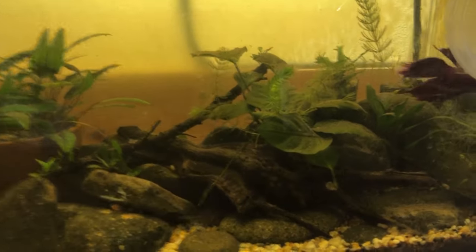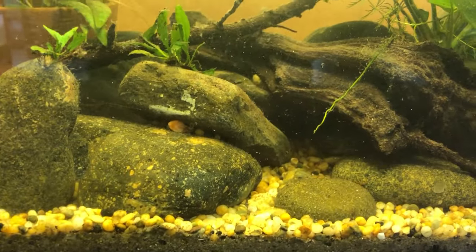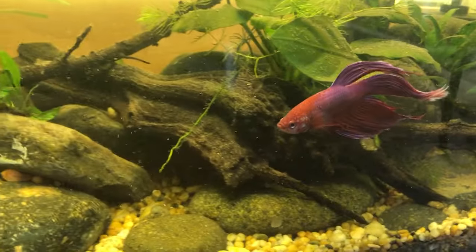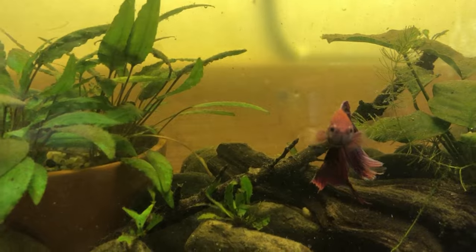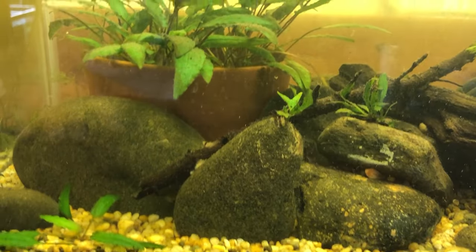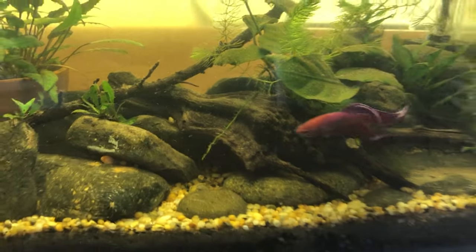This 8.5-gallon I got from OfferUp has some peppered corries in it — I think there's six — and a little crypt, a pot full of crypts, and an anubias. There's also Marooney — my wife named him — and he's very cool. Maybe one day we'll see if we can get some offspring out of him. This is just a fun little tank and I love peppered corries. I just like corries in general — I think I've now got six species of corries.